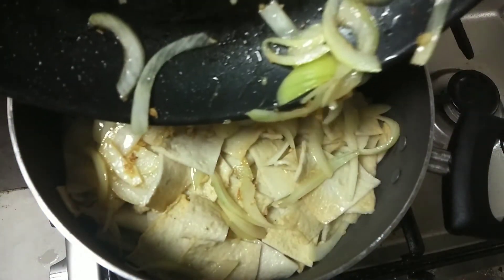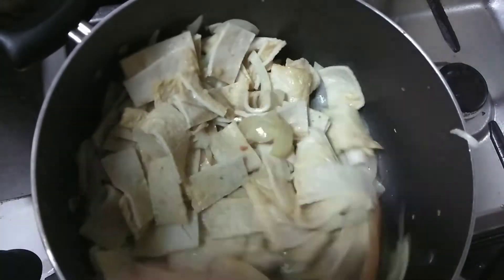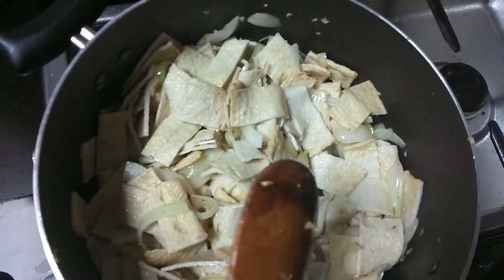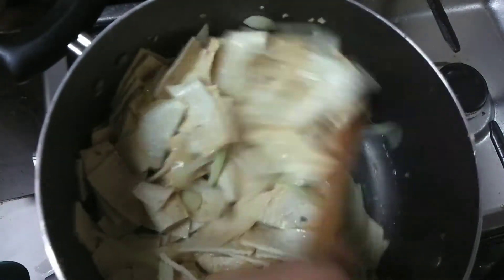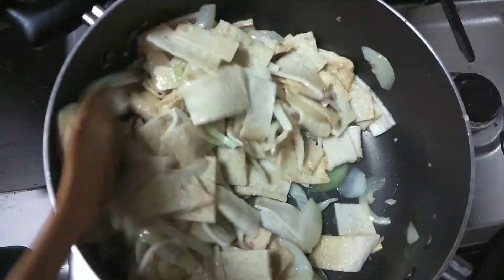I am just transferring it into something deeper — I use a casserole instead of the pan so that it's easy to mix. Let's continue mixing until somehow the fish cake becomes half cooked. Keep mixing it.